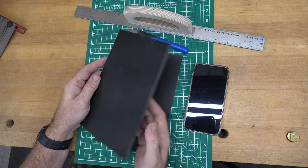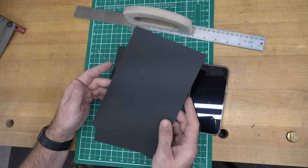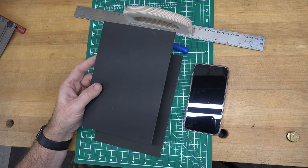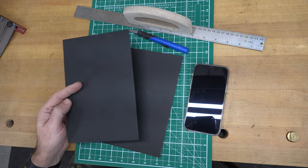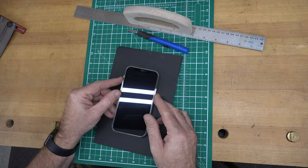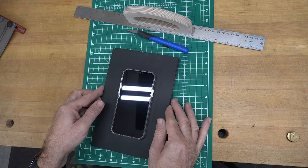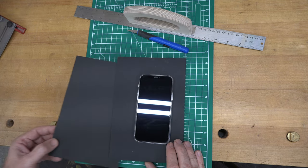Foam core is essentially what it sounds like — a foam-based core with a thicker paper material laminated to the outsides. You can get it at your local craft store; I got mine at a dollar store. I have two pieces that are six inches by nine inches, which came from measuring my phone and adding about an inch and a half all the way around.